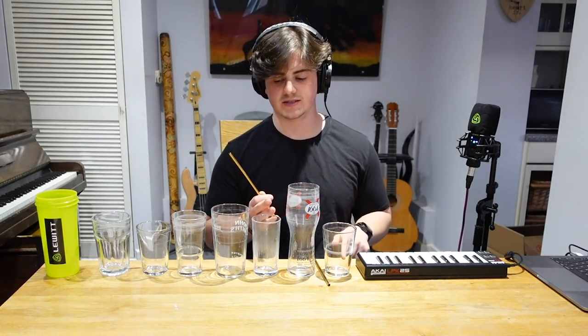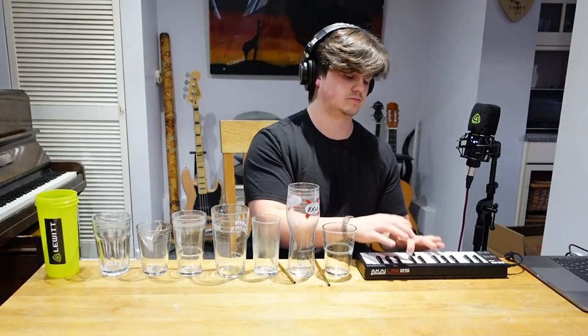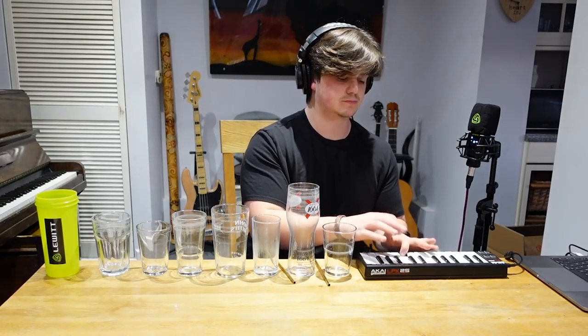With the introduction, I've got a couple of options when I'm using the glasses. Either I use just the G — like just one note over and over again, but that's a little bit boring. Or I can use the melody that ascends and then descends. I'm thinking that I will go for that melody, and then I've got to tune the glasses to that.